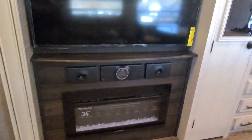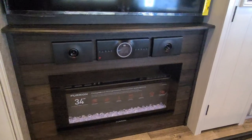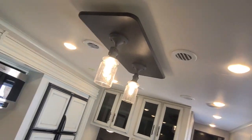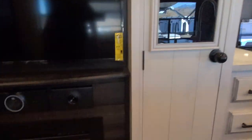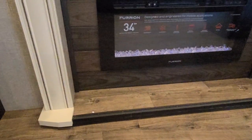The television that comes with the unit is Insignia — Insignia is the Best Buy brand, so it's very easy to take care of or replace. The new JBL audio system sets up as a soundbar underneath the television, and all ceiling speakers are now also JBL. There are four located in the ceiling in the living and kitchen area, two in the bedroom, and two outside. They are on zones so you can pick and choose which ones you want.